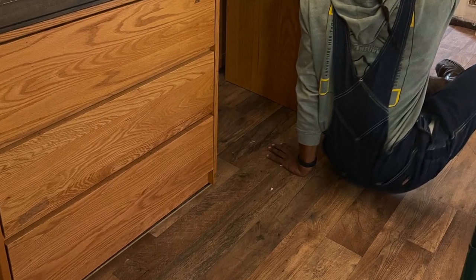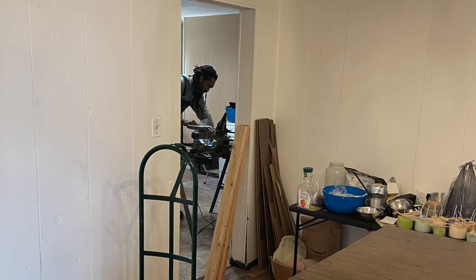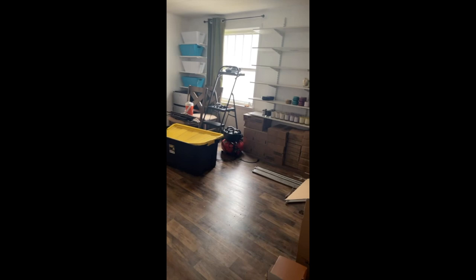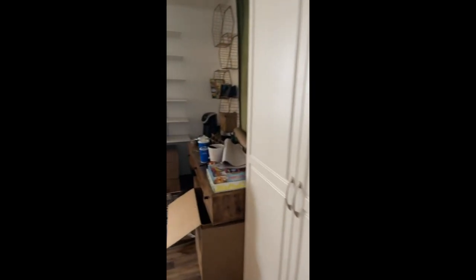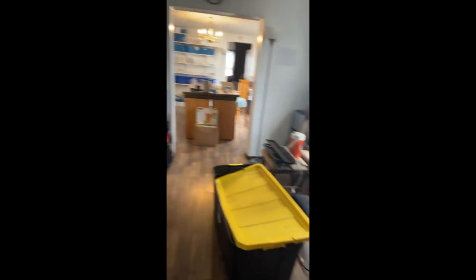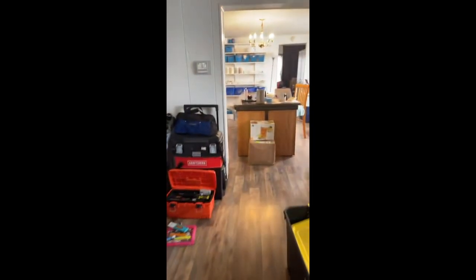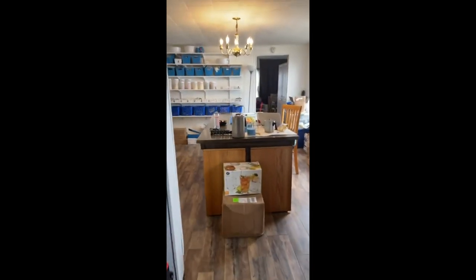Also guys, this is my new space that I want you to see. A lot of people have been wanting to see the full shot — but here it is. Still a lot of work to be done, still trying to figure out where to store everything. This is my workspace here.